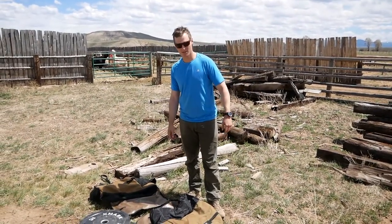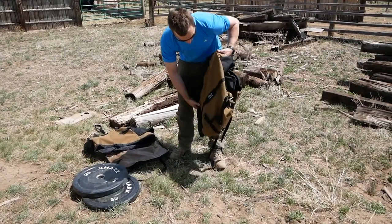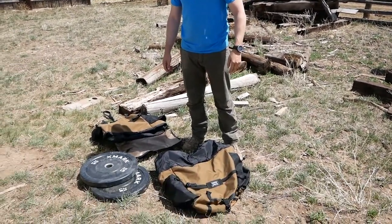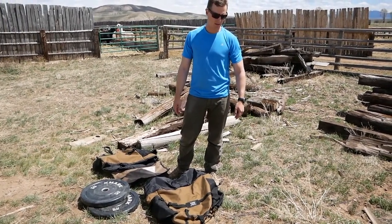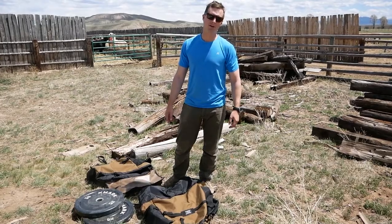We're getting ready to saddle up some llamas. We just got panniers and saddles from Flaming Star Llama Gear. For training purposes, we're going to load them up with just 25-pound bumper plates, get them cinched down, get them saddled up, and start walking around and see how much of a rodeo we get into.